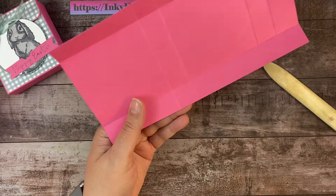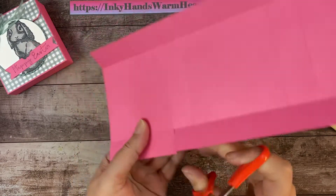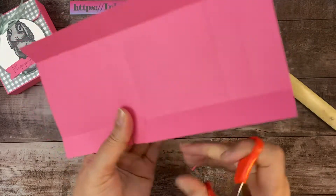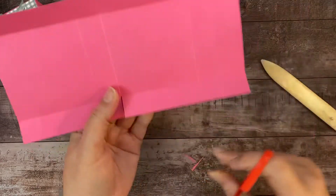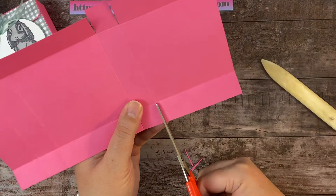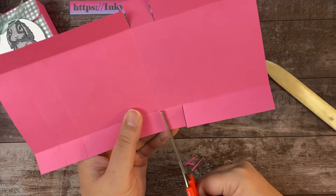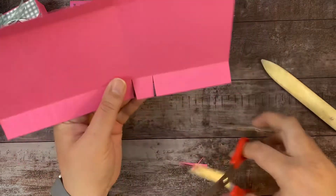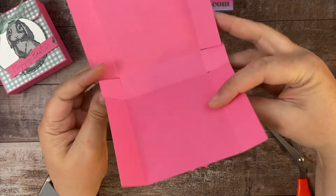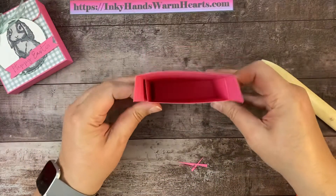I'm going to cut on both sides of my score line and pull away the cardstock in the middle. So there's my first one. I'm going to do the opposite side the same way. I like to cut on both sides of the score line because there's bulk when you have a lot of pieces together and I don't like any bulk. So there are those pieces. This is the front of my box — these pieces are going to go in. These are the sides.